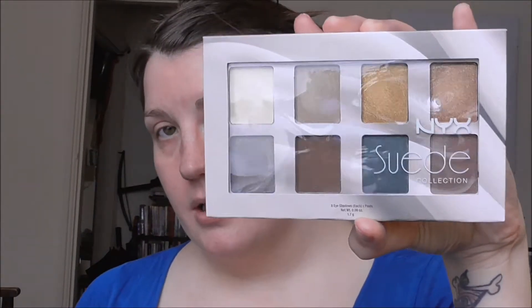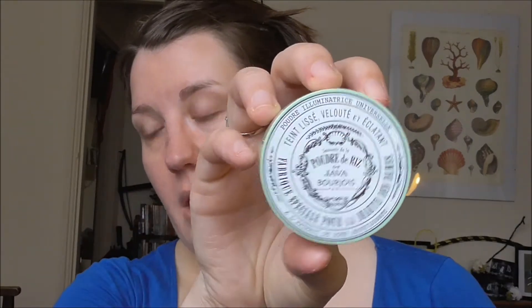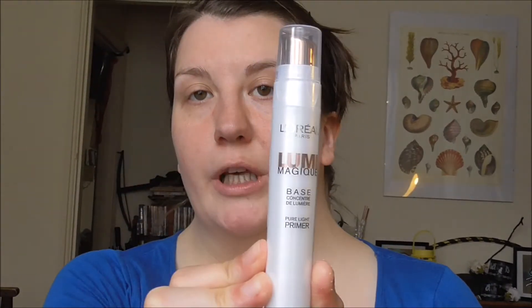Hi guys, it's time for a little tutorial. I don't really know what I'm gonna do with my makeup just yet — I'm gonna kind of see how I feel as I go along. But what I'm gonna be using are some of my new products: my NYX suede, my Bourjois rice powder, my NYX matte lip cream, and also my L'Oreal Lumi primer.